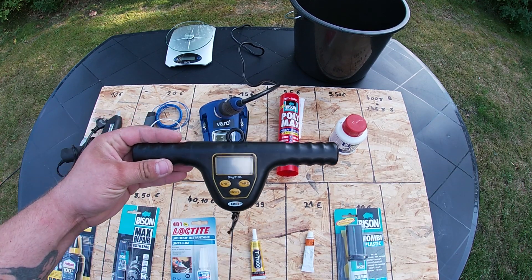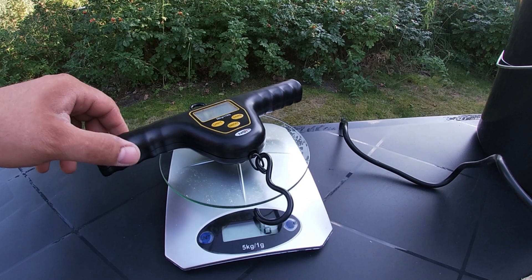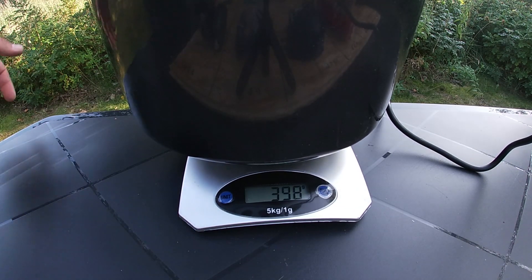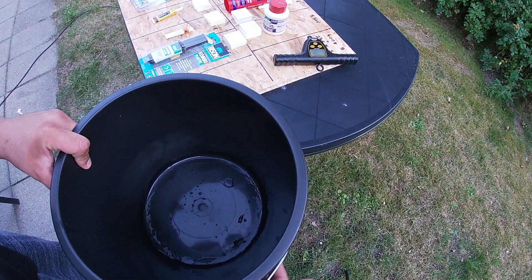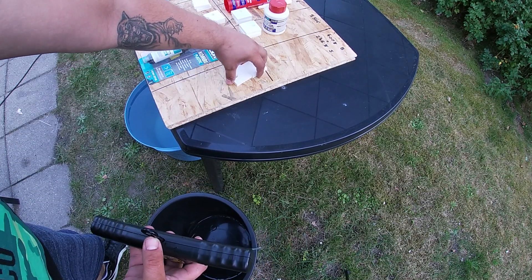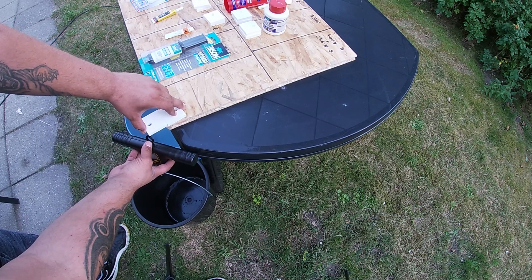I also brought a scale and a bucket. For this test we must first figure out the weight of the scale itself, which is 246 grams, and the weight of the bucket, which is exactly 400 grams. What we try to do today: we take the bucket and the scale, hang them on the glued plastic — one plastic screwed on one side with the breaking point in the middle — hang it down, fill it with water, and look at exactly how many grams or kilograms are needed to break the plastic apart.